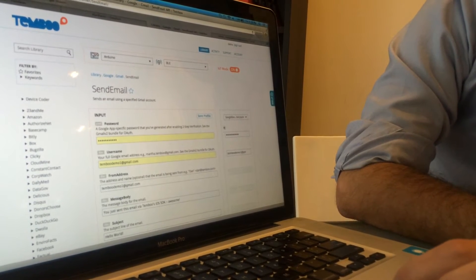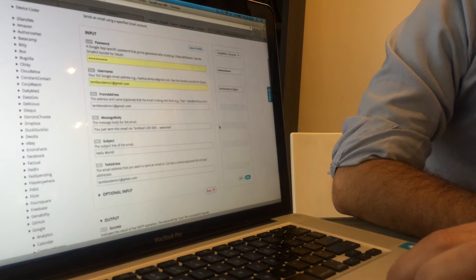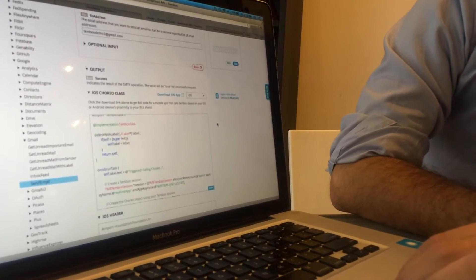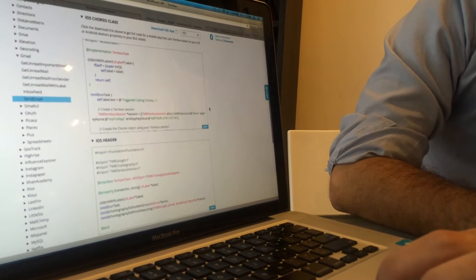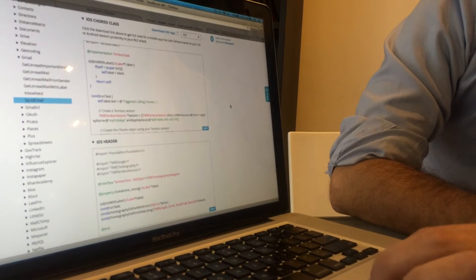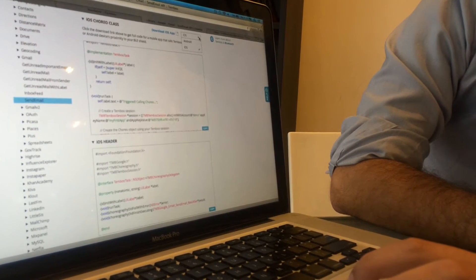Looking down through here, you'll see that I have all my inputs already set up. These are basically just my Gmail credentials and the text of the email that we'll be triggering. Below that is all the code that we've generated. These first two blocks of code are for an iOS app — the iOS app you'd build to communicate with the BLE shield and trigger the choreos. If you wanted to build an Android app, we'll generate that code as well just by selecting here.